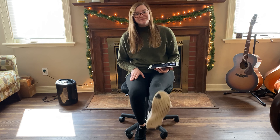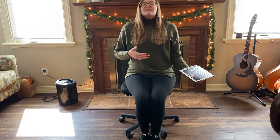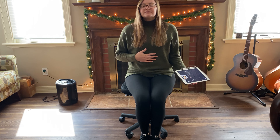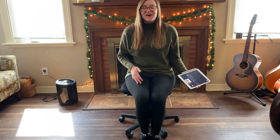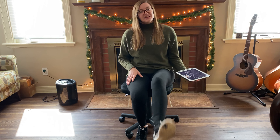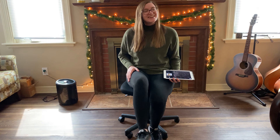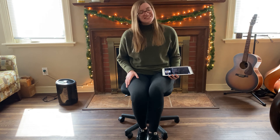Here we go. All right. Nice and big and tall. Keep it going. We'll take breaks periodically throughout the song, but I'll let you know when those are. All right. Don't forget to get nice and big and tall. Good job.